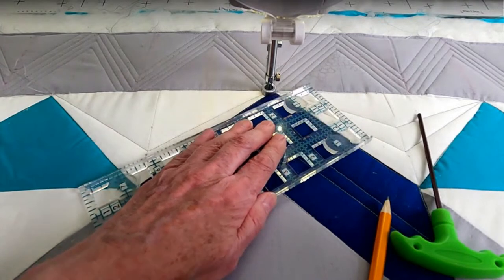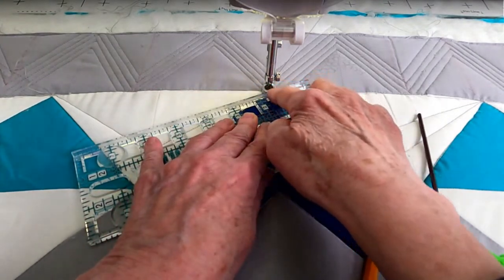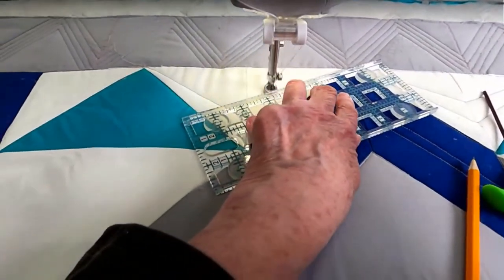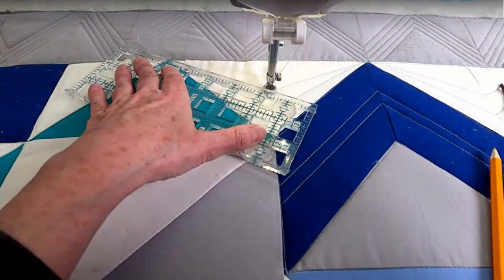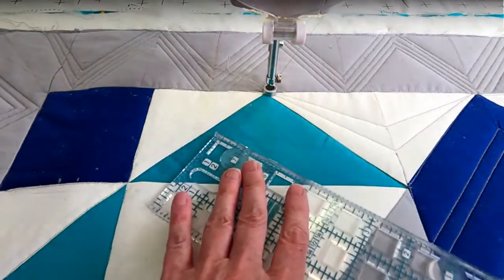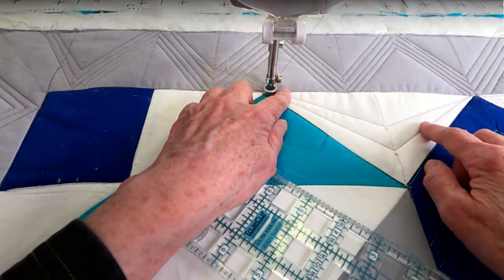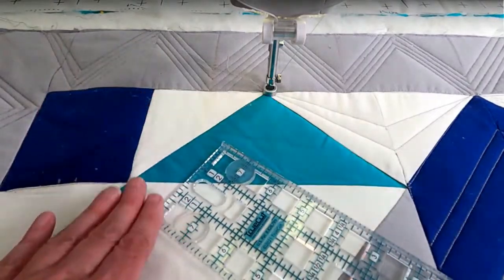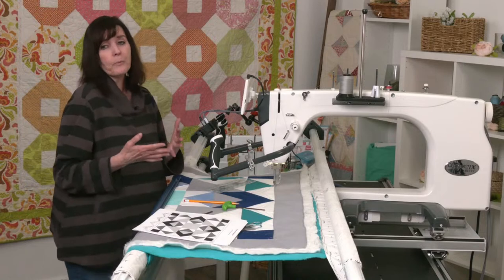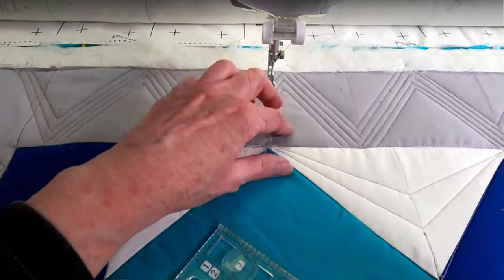I'm coming back up and angling my ruler so it's right here on this dot — I just continue on without even pulling my needle up, angle it, and there we go. I reposition and you'll get better as you go along. It's a little wider at one end than the other, but I'm going to fill it in with pebbling and I don't think people will really notice. As you do this technique over and over, your points will get exact and even. By the time you get to the bottom of your quilt, you'll be so proud of it. Let's change the foot and try some filler designs.